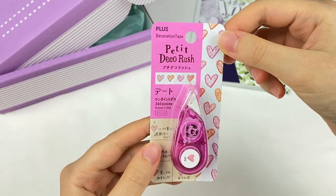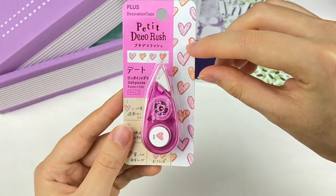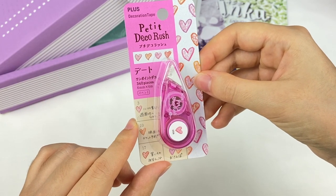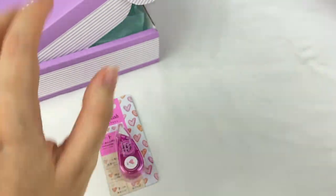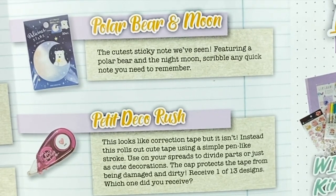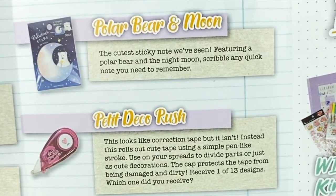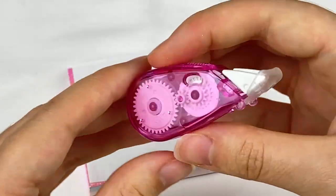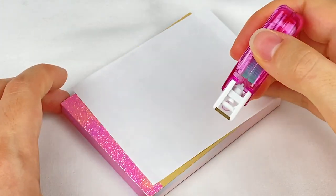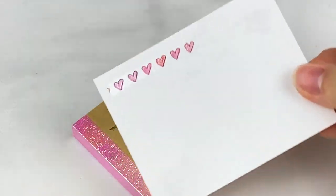The next item is a Petite Decorosh. It's kind of like a correction tape but instead of white correction tape it has a design — this one has a cute pink and orange heart design. You can use it on a calendar to mark dates, or as borders or in place of washi tape in a journal. The booklet says: this looks like a correction tape but it isn't — it rolls out cute tape using a simple pen-like stroke. The cap protects the tape. Receive one of 13 designs. This one is number six. To use it you just slide it across like a normal correction tape.